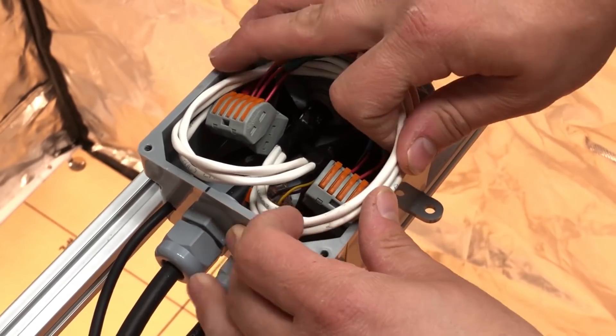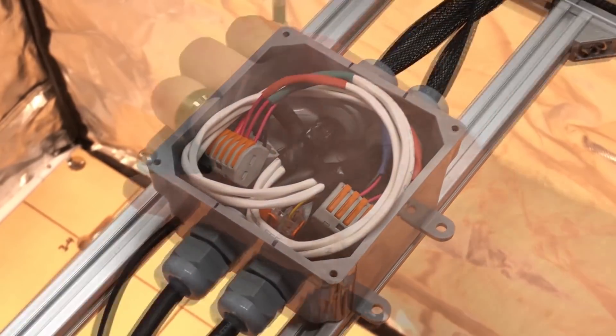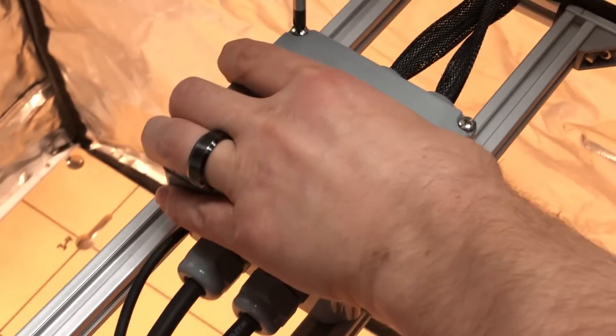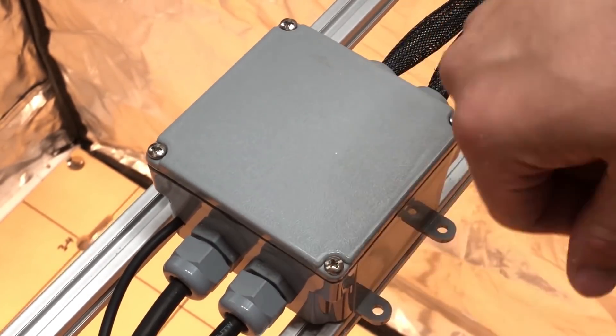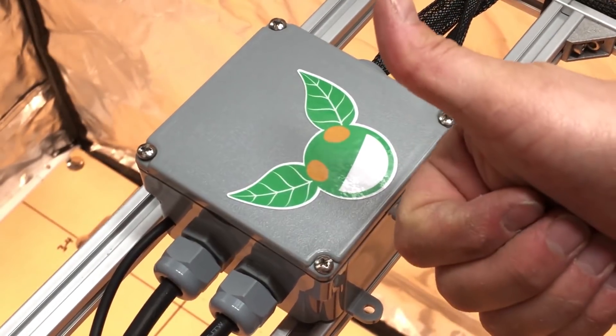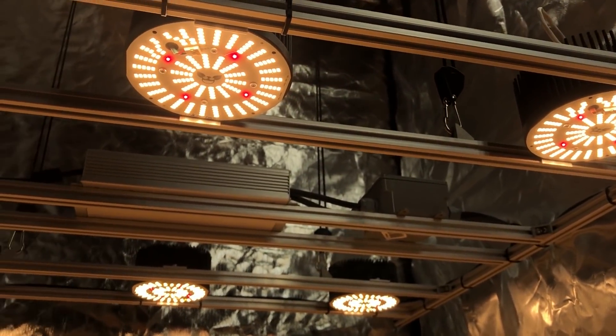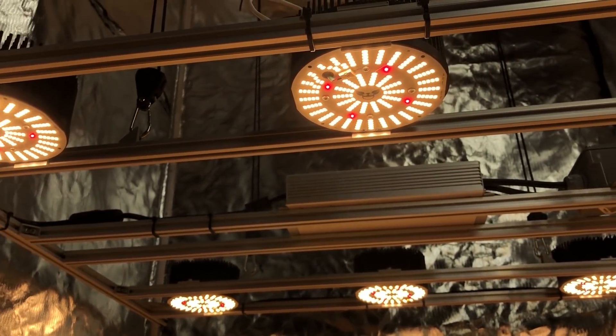So that covers the build component for this light. It's simple, strong, and I think it looks pretty sharp too. I really like the 2020 extrusion for this because it's very strong and rigid and there are plenty of accessories available for it, and it's easily customizable. The pucks were very easy to adapt to it with some aluminum angle, and the channel provides a nice way to manage your cable too.